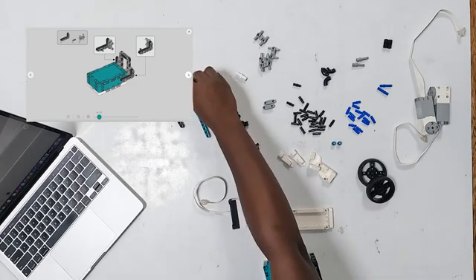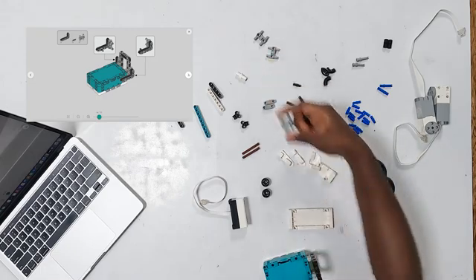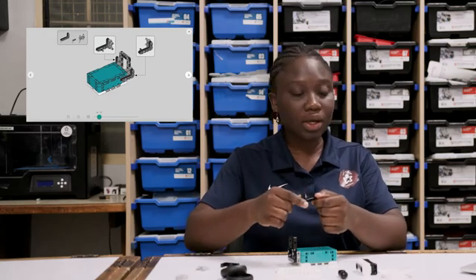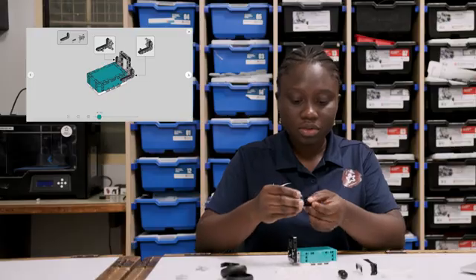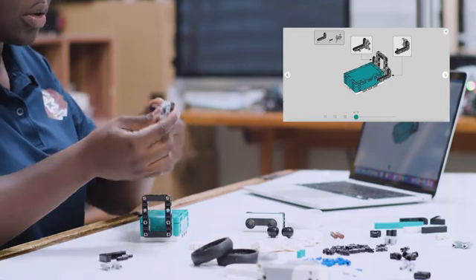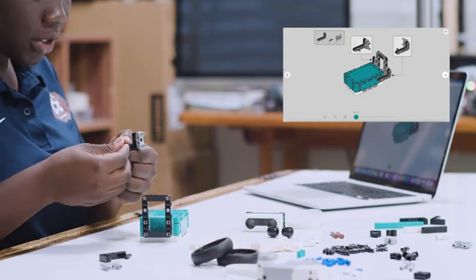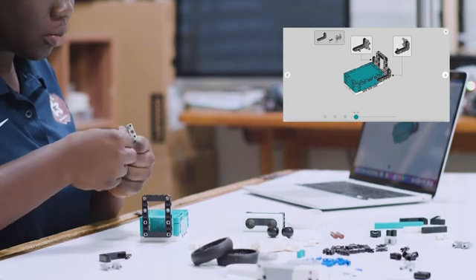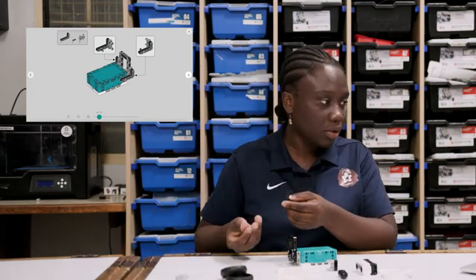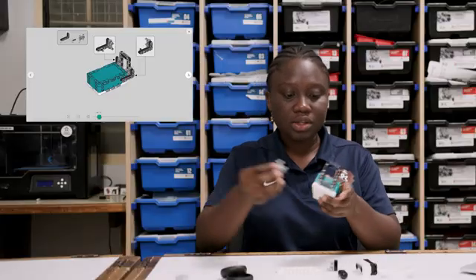Next step, we take two beams, two pins, and these beams as well. Pay particular attention to the direction in which the beam is facing. We put it to the right of this beam, and counting from the top, we put this pin in the second hole. We'll do the same for the second beam, this time on the other side. Now we can insert these here.